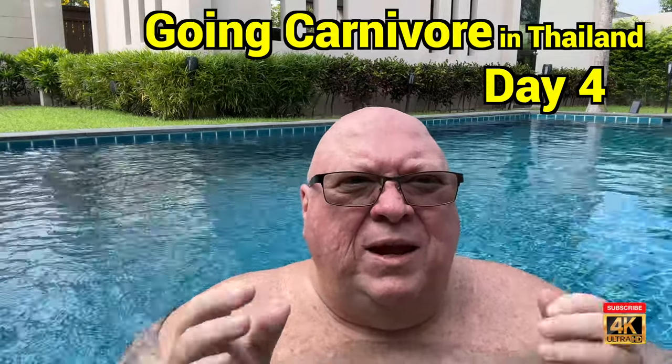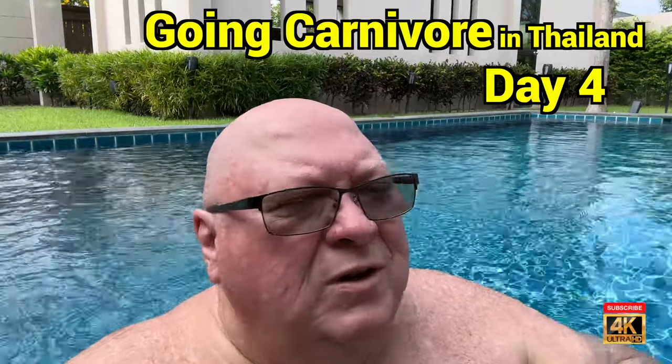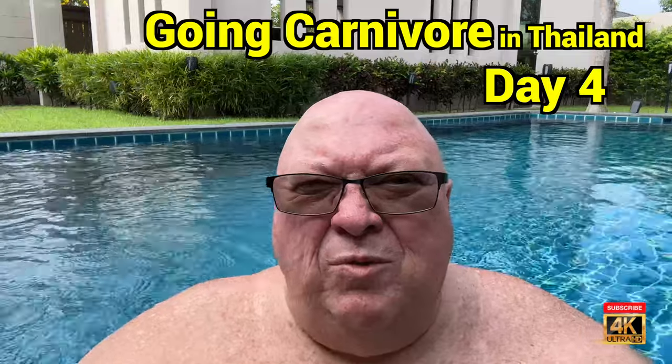Going carnivore in Thailand. I'm out here in the pool, just got done doing a little exercise. Thought I'd tell you what we ate.